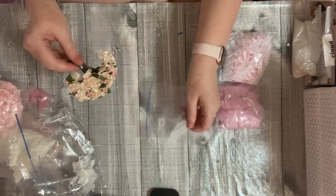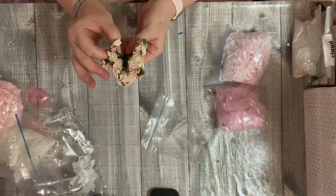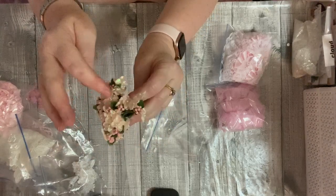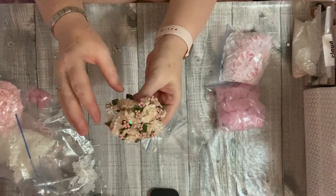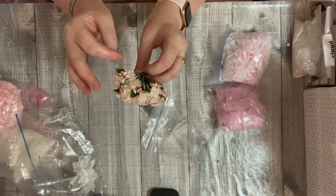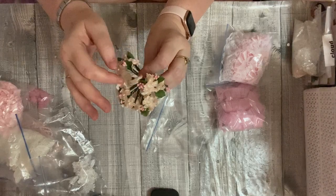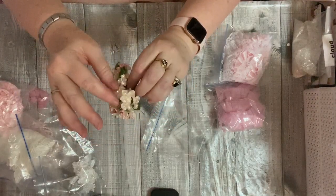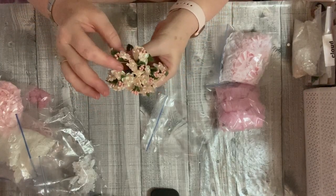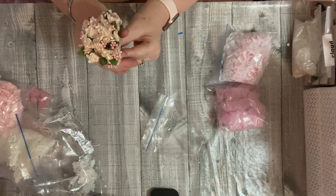We've got some beautiful flowers that really have an aurora borealis sort of look — they're pink but the actual flower is really shimmery. They're so pretty and they've got leaves on them as well. How pretty are they! You get — I've lost count but somewhere around thirteen — either way you get a really really nice bundle.